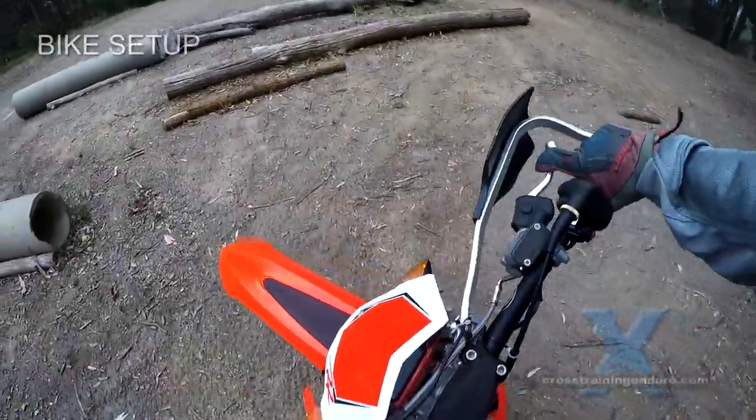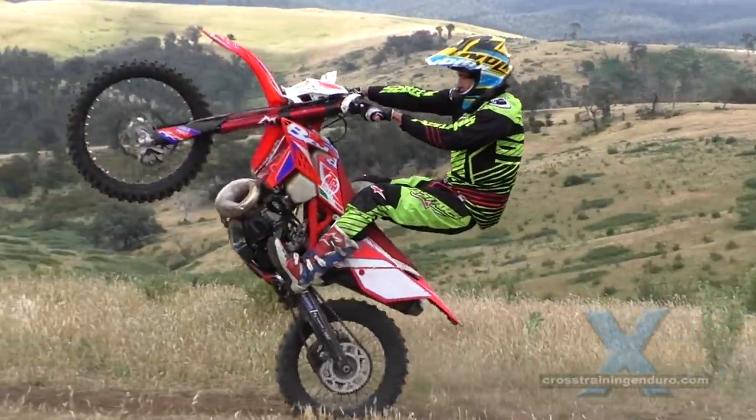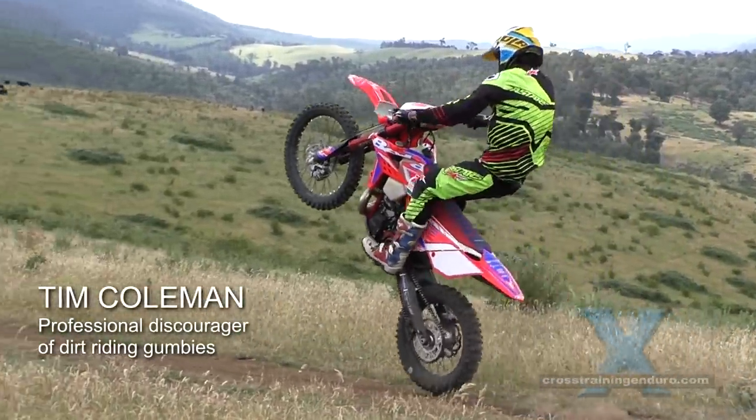Always have one finger on the clutch and front brake levers. Always cover the rear brake for wheelies and descents. Now it's over to Tasmanian dirt bike coach Jesse Daly.